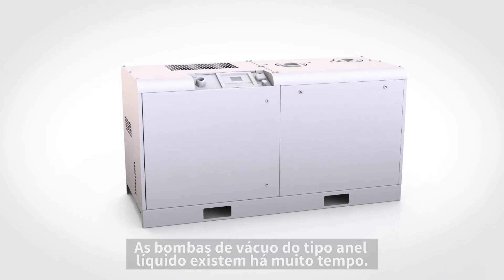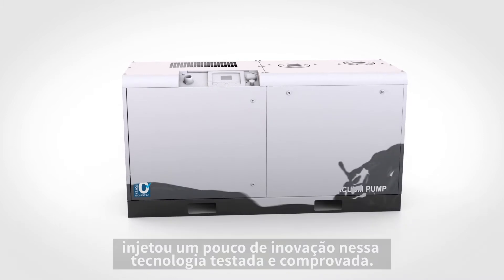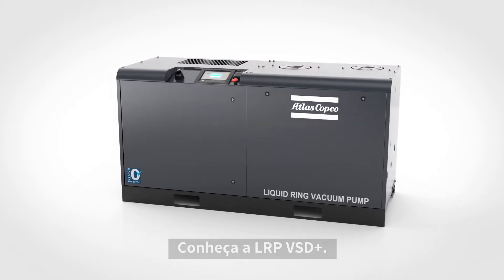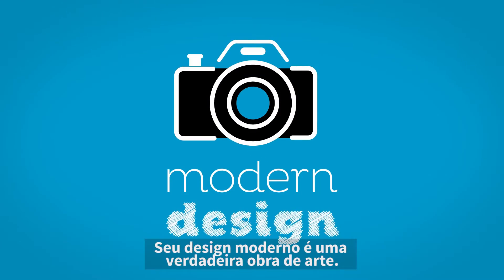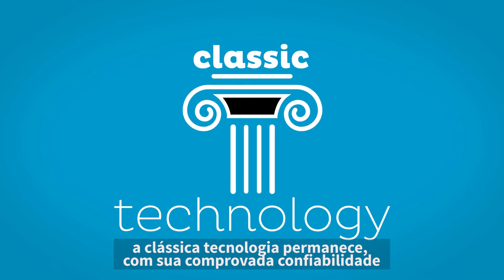Liquid ring vacuum pumps have been around for a long time, but Atlas Copco has injected some color into this tried and tested technology. Meet the LRP VSD+, the new standard for liquid ring pumps. Its modern design is pretty as a picture, but at the heart of this pump, classic technology with proven reliability.